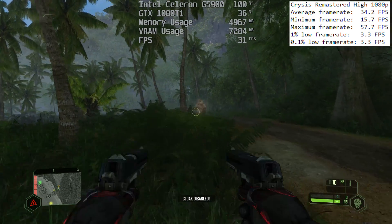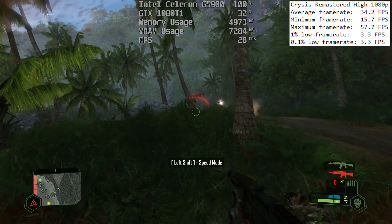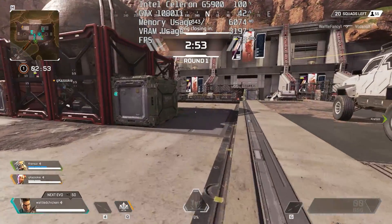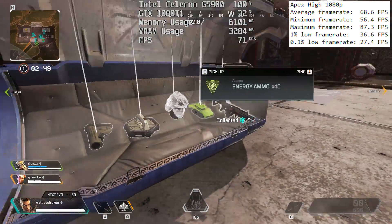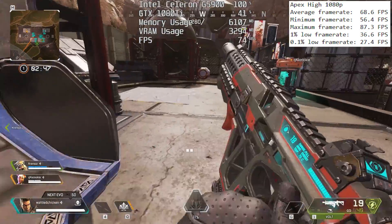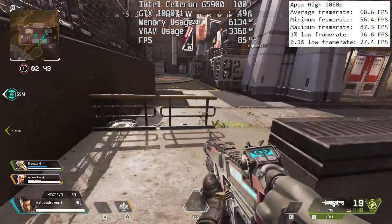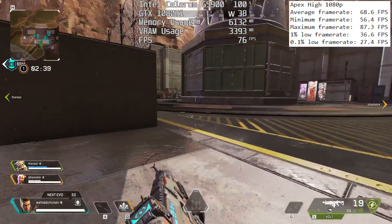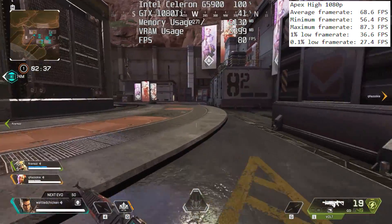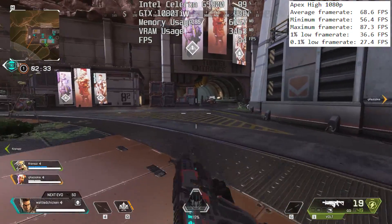Red Dead 2 surprised me quite a lot, but I found something that will run at 60 FPS — and that is Apex Legends. Even at high settings, Apex Legends cares little enough about the processor that it will run at over 60 FPS most of the time with the settings turned way up, at least it did during my gameplay. Even the 1% and 0.1% lows were decent enough, though the occasional hiccup might be enough to throw you off, which isn't ideal for online competitive play.